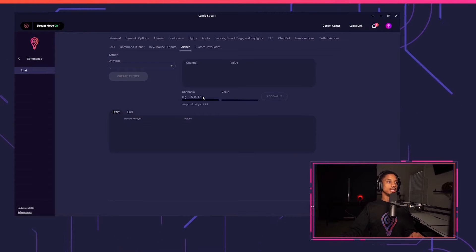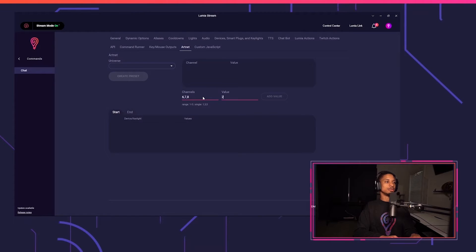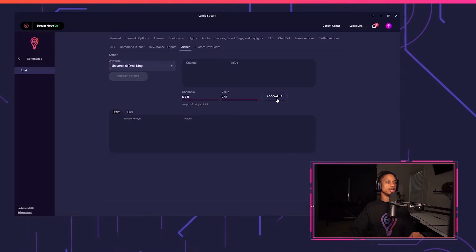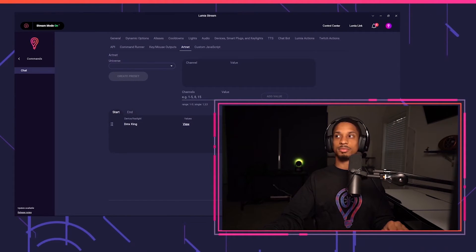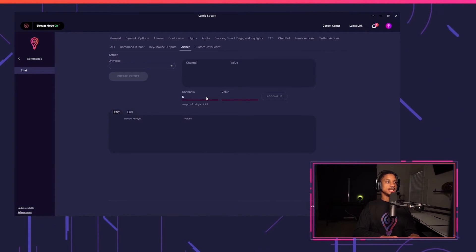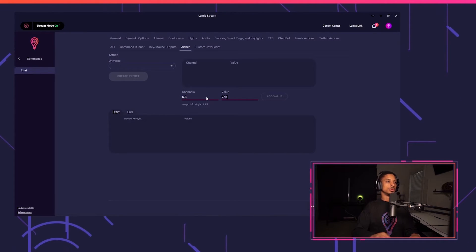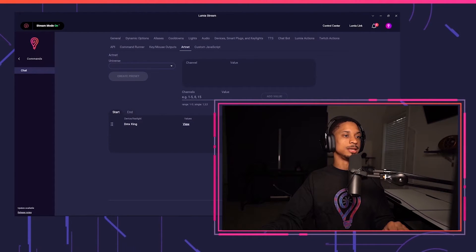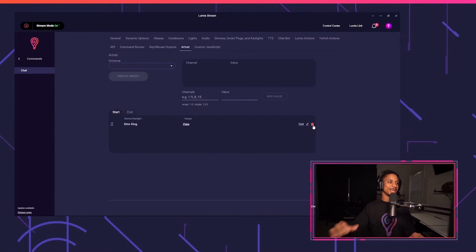One quick tip: if you want to change multiple channels at once, you can enter channels as comma-separated values — for example, 6,7,8 — to set those three channels to 255 at the same time. Make sure you enter your universe again, create a preset, and test it out — now I have a yellowish color. You can also use a range with a hyphen, like 6-8, which means channels 6, 7, and 8 will all be set to 255. So that's three ways to accomplish the same thing.